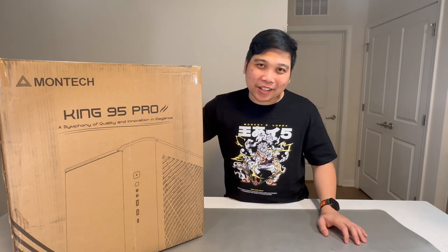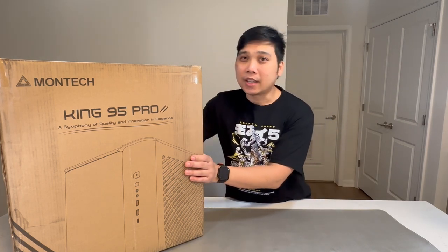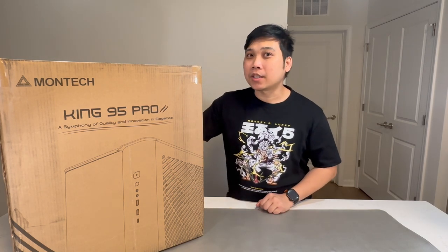Hi guys and welcome to my channel. My name is AJ and what we have here with us today is a PC case from Montek, the King 95 Pro. Join us today as we do the unboxing for this mid-tower PC case.